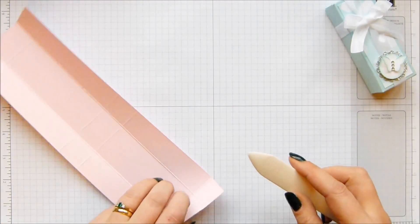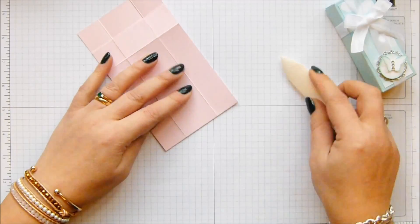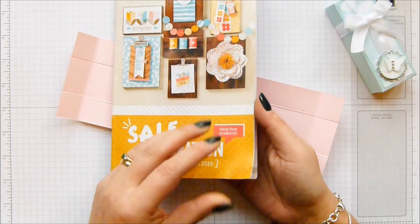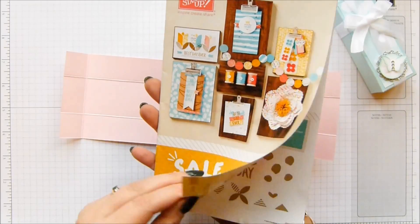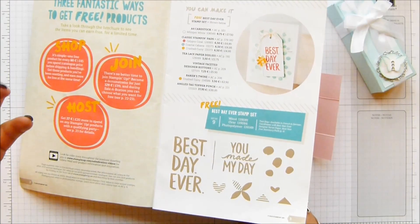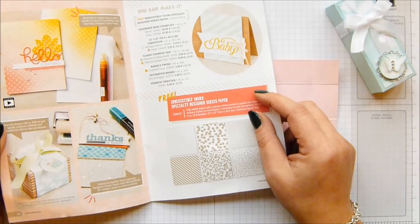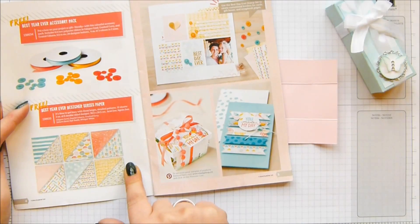Do that for all of them. This one is Soft Sky. The Designer Series paper I've got is Best Day Ever, which is the one that you get for free in the Saleabration catalogue. This is our annual promotion where if you spend £45 — or I want to say €50, €60 — for every £45 you spend you get to choose something for free. So there's all sorts of stamp sets, beautiful papers, and Blendabilities you can get.